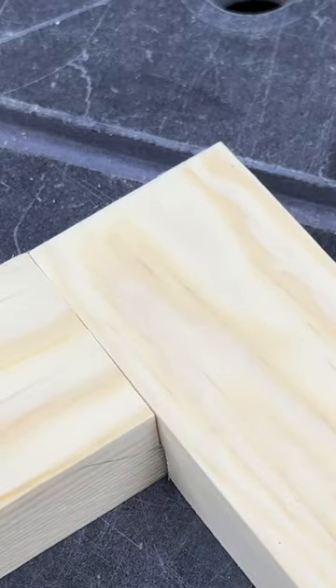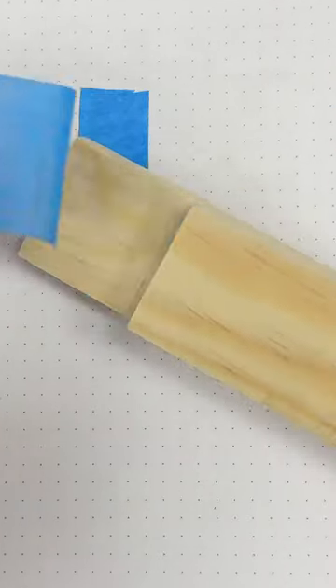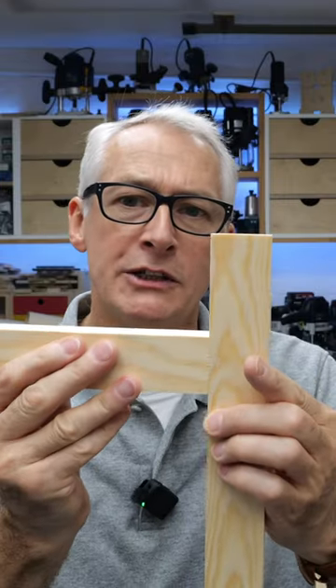A half lap is exactly as it sounds — you remove half the material thickness from where the two battens, the two sticks, overlap. This gives a remarkable three times the gluing area of a simple butt joint.